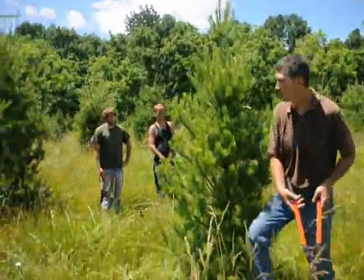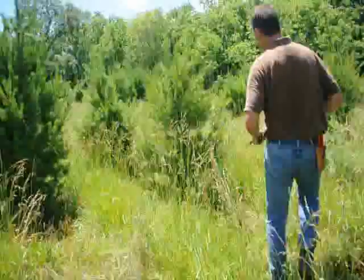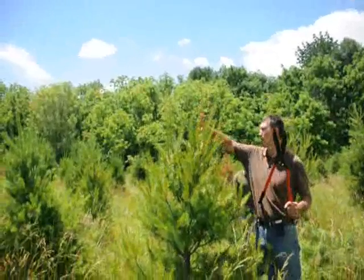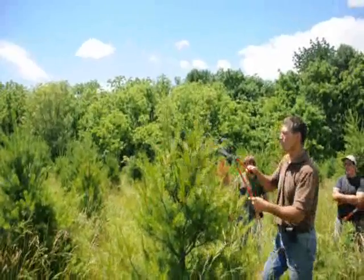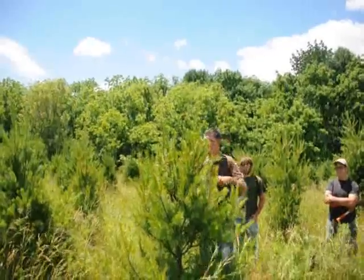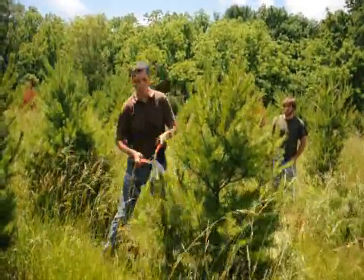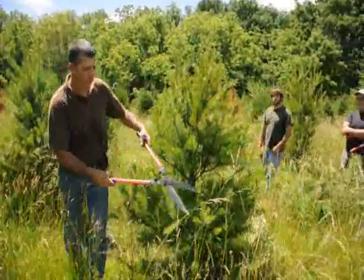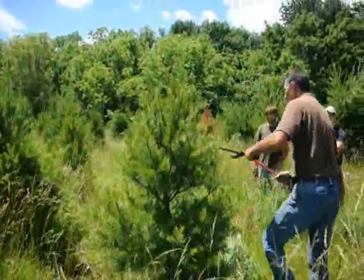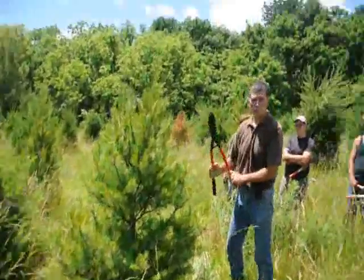This one has a couple of multiple leaders. What you want to do is pick the one that's the most center of the plant and work your tips around it. If you take a half of that one off and then just work your way around the tree, just tipping it back — some trees are a little fatter, some are a little skinnier. You just want to try to make them nice and symmetrical. Work your way around it slowly. That's how we make a nice symmetrical plant at Highland Hill Farms.